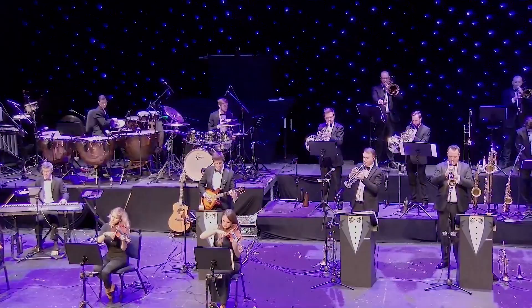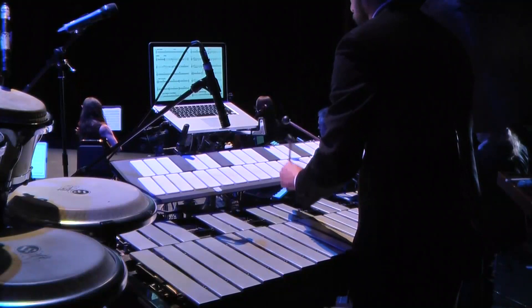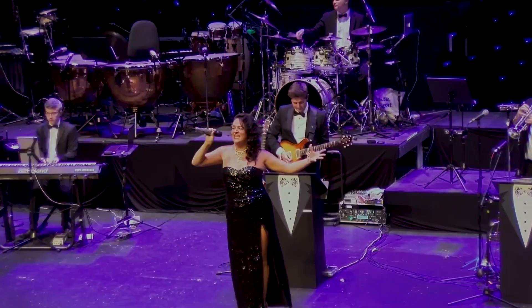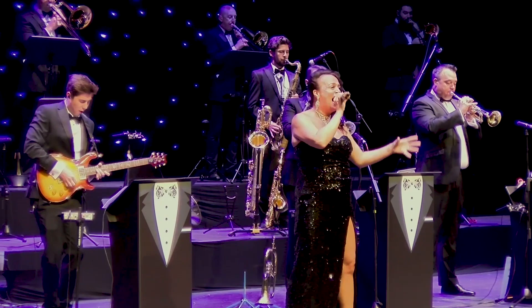When digital things first came in, everyone complained that things were hidden in menus that you had to go three or four levels deep. Whereas with this, everything is on the screen or it's got its own dedicated button, so you're never searching for something because it's always there. It's a joy to work with — that's all I can say really.